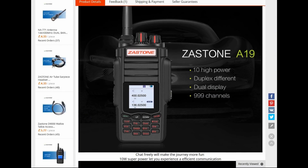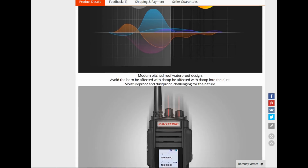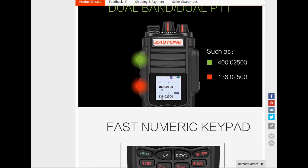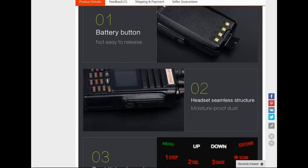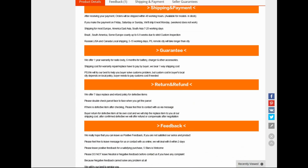It's a very similar Mac radio to the Zastone A19, and certainly even the software worked to a point where the Zastone software would read the radio but it wouldn't let me program it. So if you are getting one of these radios you need to get the software for the radio from the supplier to make sure you can program it.